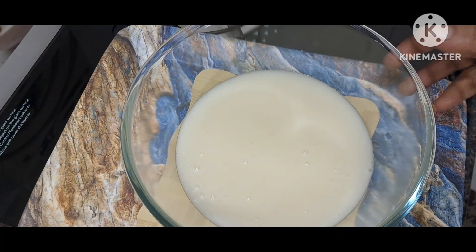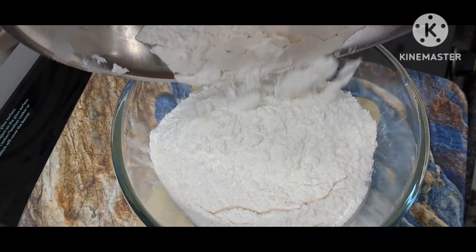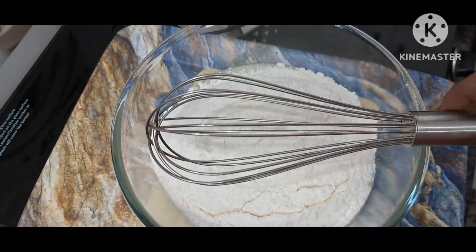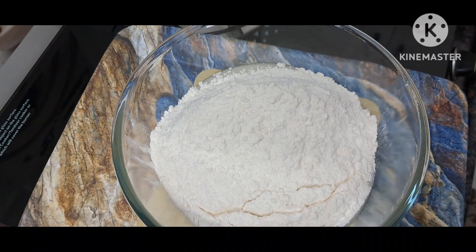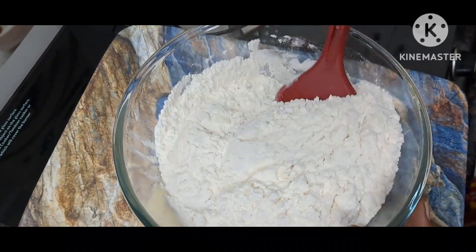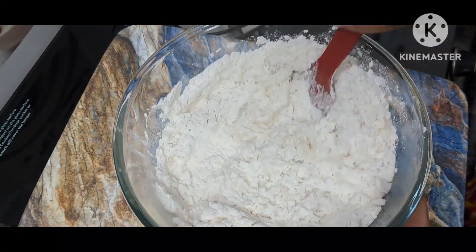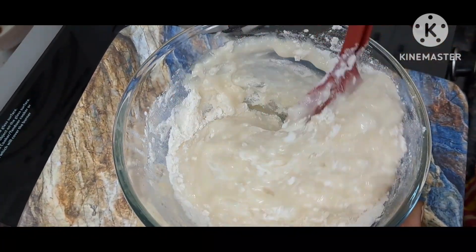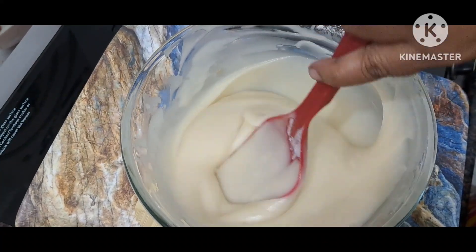Let's put the bowl in a bowl. We will put a little bit of oil on the cake. We will put a round of oil and cut the oil on the cake.